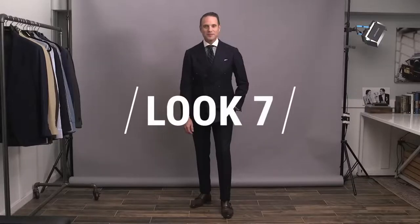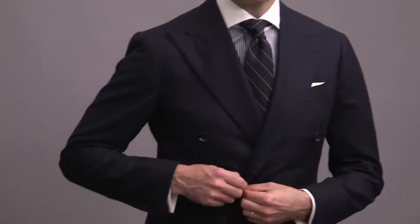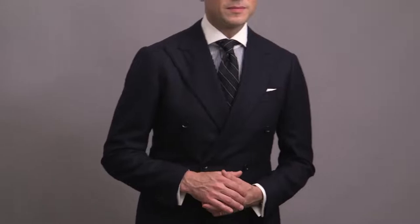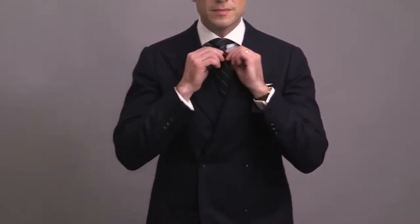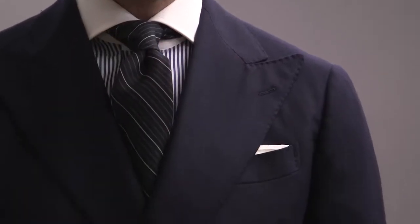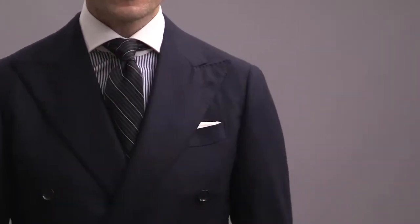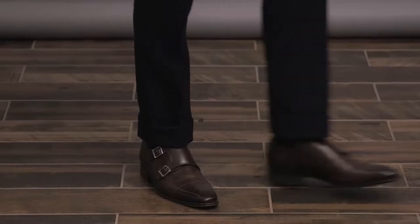Look number seven is for those considering a double-breasted suit — a really classic navy double-breasted suit. A double-breasted suit gives off the feeling of a lot of confidence and power, and if you're comfortable with it, it's a great way to do something a little different. Playing into the power aspect with a classic Bengal striped shirt with a contrasting collar, and mixing in more stripes with the tie. When mixing the same type of patterns, always make sure they're different sizes — the stripe of the tie is thinner than the stripe of the shirt. Simple white pocket square, anchored by a pair of brown double monk strap shoes.